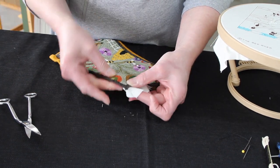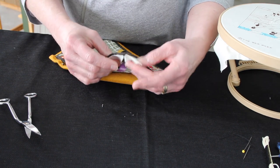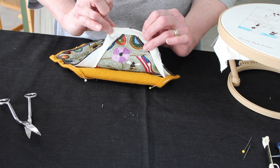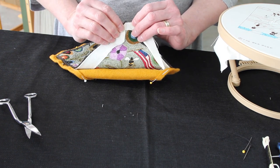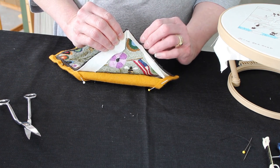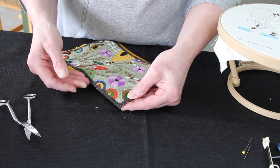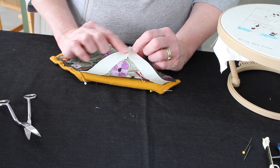Once this side has been folded and creased and this side has been folded and creased, you can see that at this corner I've just folded it in — this part goes here, this part goes here — and then I press it really, really well. You just want to see the actual threads.